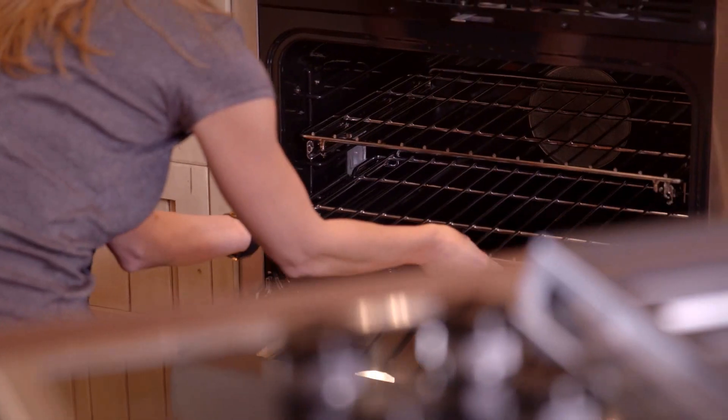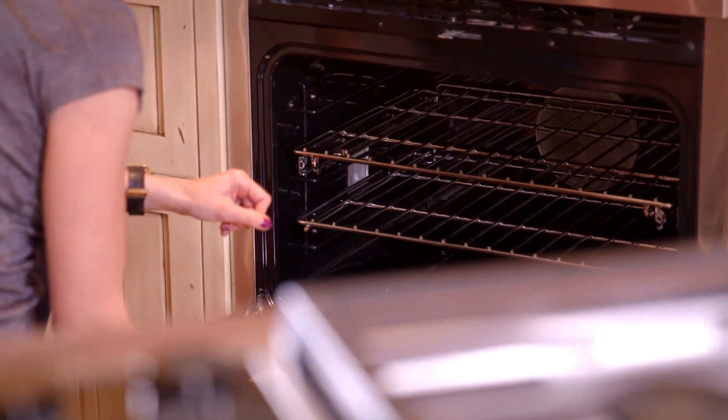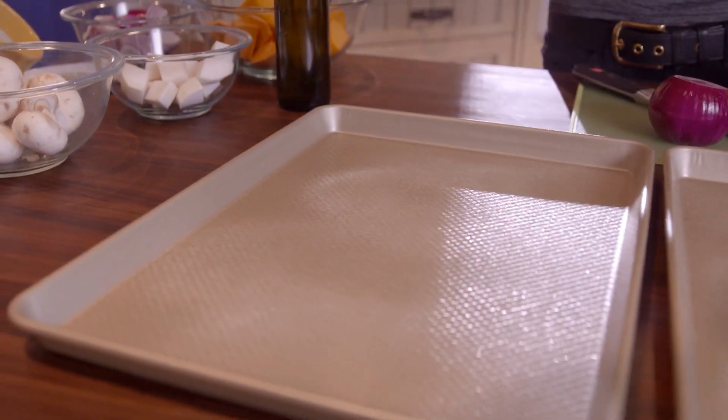Place both racks in the oven as close to the center as possible with at least four inches of space between them. Preheat your oven to 450 degrees, then spray two baking sheets with cooking spray and set aside.